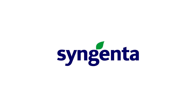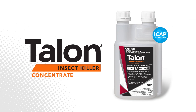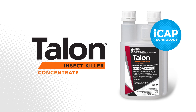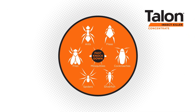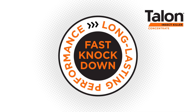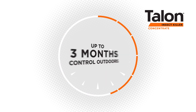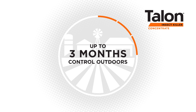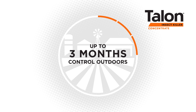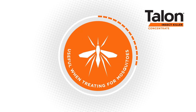From Syngenta comes a professional-grade insecticide, Talon Insect Killer Concentrate, setting the industry standard with its iCAP technology. Talon Insect Killer Concentrate controls a wide range of pests with its proven fast knockdown and long-lasting performance, providing effective control for up to 12 months on indoor surfaces and up to three months on outdoor surfaces. When applied directly to foliage, Talon Insect Killer Concentrate provides up to 14 weeks control — especially useful when treating for mosquitoes.